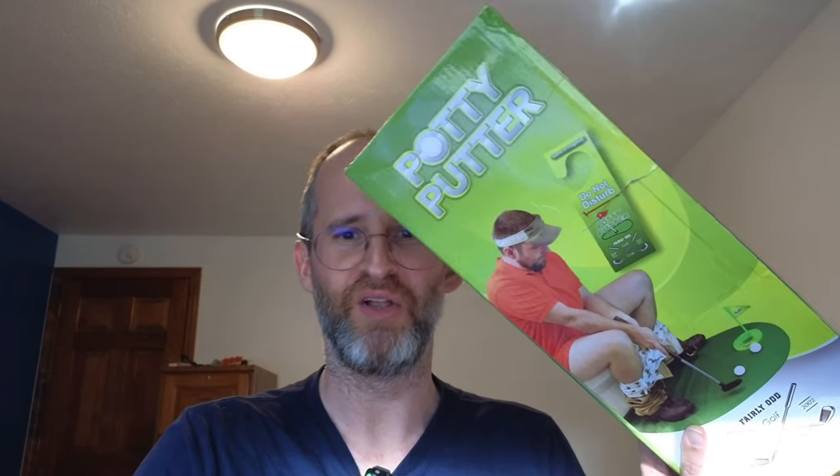Hey, it's Mike here, and today we're gonna be taking a look at the Putty Putter Toilet Time Golf Game. This is a funny one that we're looking at today. I received this from the company to do a review. However, I'm gonna give you my honest opinion on what I like about it and what I don't like about it.